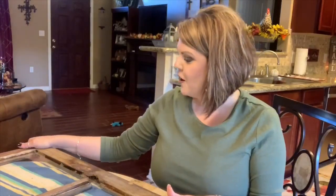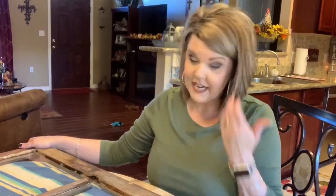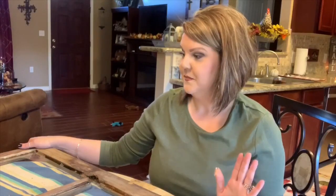Once I get this hung up and decorated, I will show y'all a picture of it. I hope this helped you out — I know I learned some stuff from it, and hopefully you did too. If you do anything like this, share it with me on Instagram. Follow me on my social media — I'll have all the links in the description box. If you like videos like this, give me a thumbs up, please subscribe to my channel, and until next time, see you later. Bye-bye.